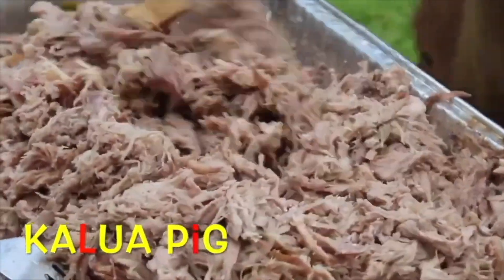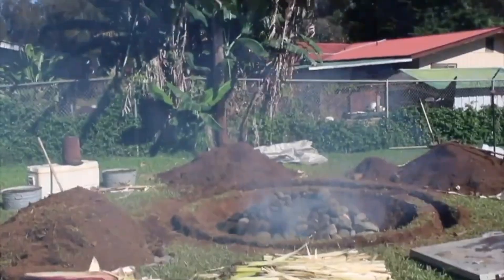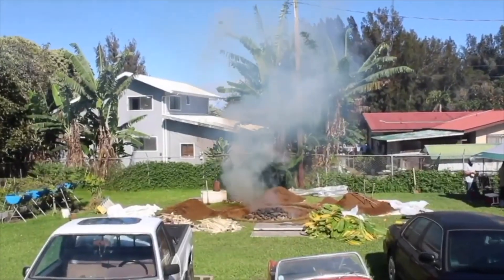One other quick trailer here — if you like the pipikaula video, this is one we did on kalua pig. We dug an imu underground oven and roasted a pig in it to make kalua.